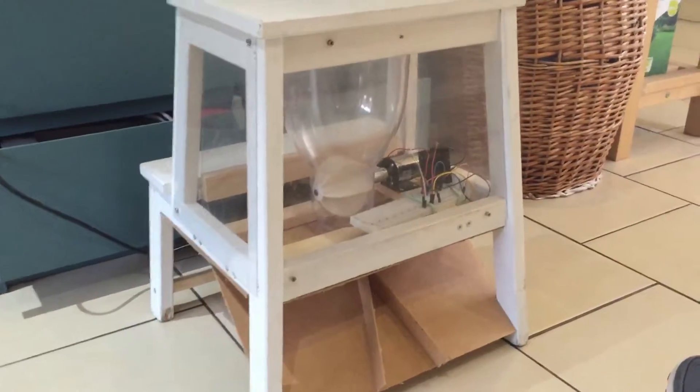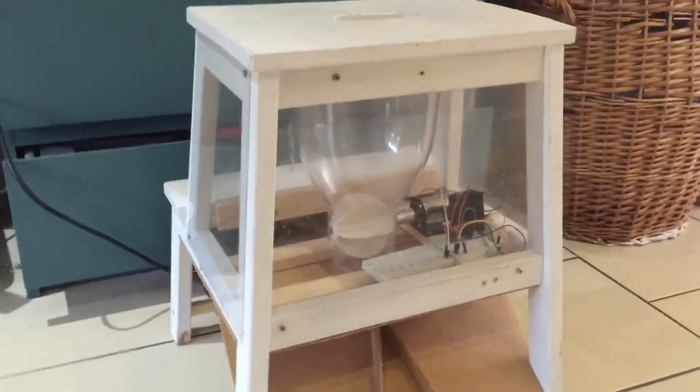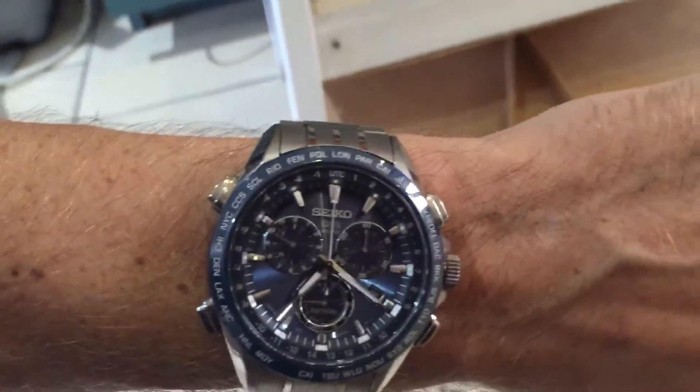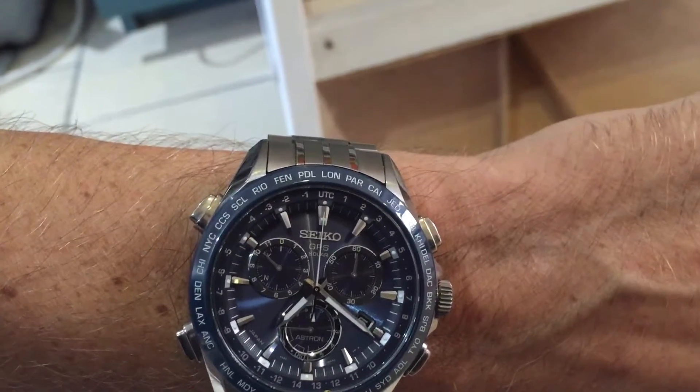This is the pre-testing final version, if you can have a final version before testing. It's all boxed in, wrapped in perspex so it can't be broken hopefully. I've got the division working at the bottom and it's synced up to Google.